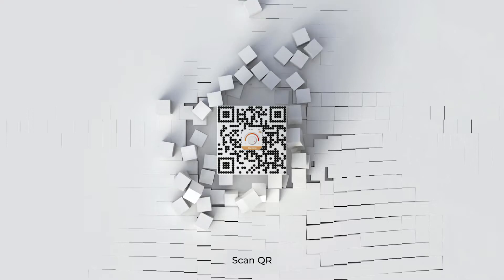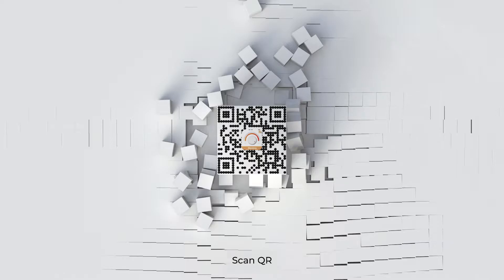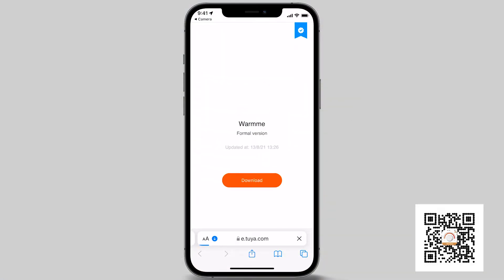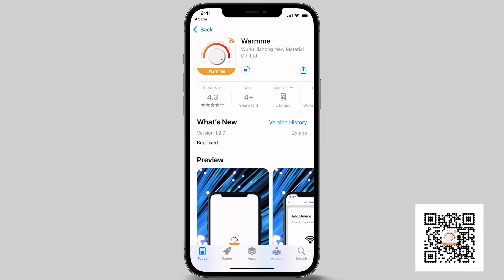Locate the QR code found on the first page of the AT6AW operating guide or in this video to download and install the app on your smartphone or tablet device. Once installed, go ahead and open the app.